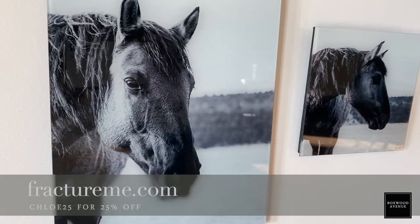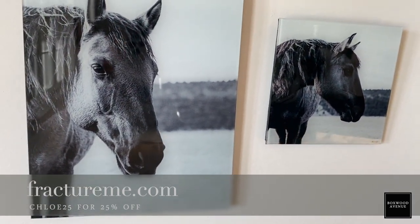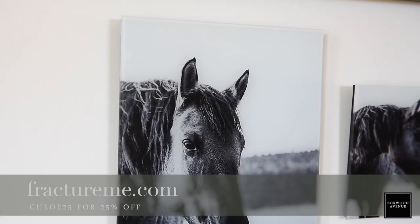When I got my prints from Fracture earlier this week, I was so excited and totally blown away by the quality. They are so crystal clear, and if you have some family photos that you wanted to get printed, I think you're really going to love it.